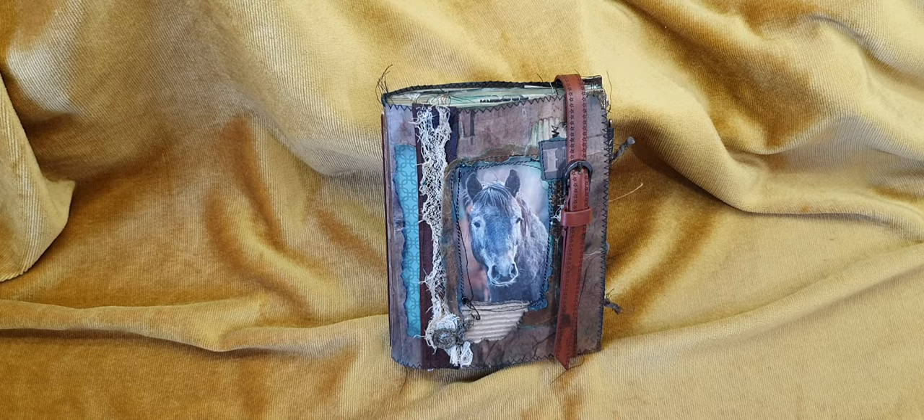The Etsy store will reopen tomorrow, the 23rd of November — that's the Australian date. I'm going to do probably two or three videos. The horse journal will be a separate one because it's going to be a bit longer, and then I'm just going to share the other two items going into my Etsy store — one is a bookmark I've made and one is an oriental destash.